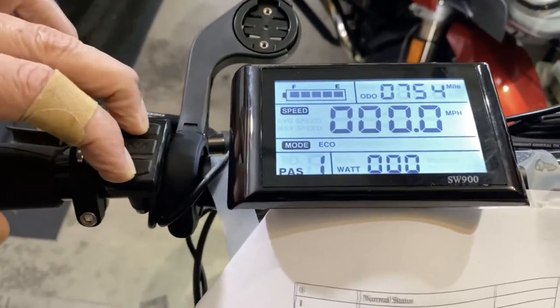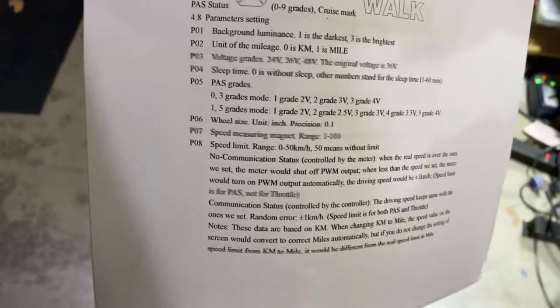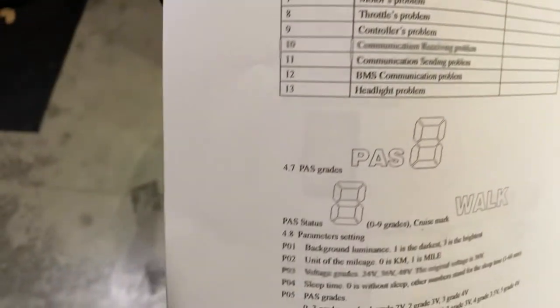Hold the two buttons down to get into programming mode. The first setting is how bright the screen is — I'm just going to leave that where it is. The second setting, down here, number two, is the units of measure. We're going to leave it on miles per hour.